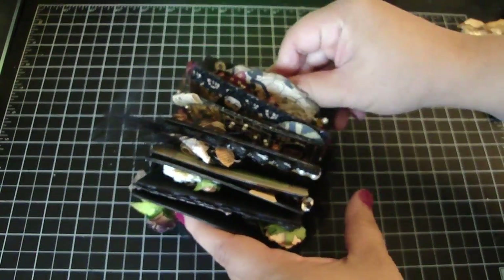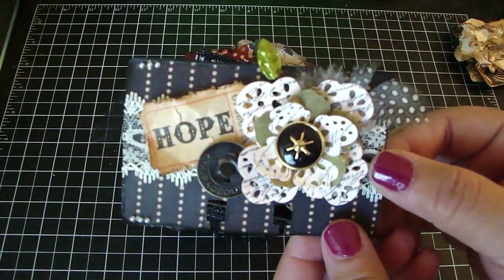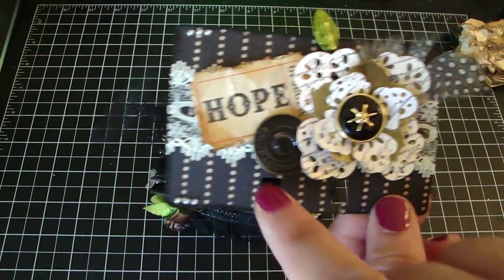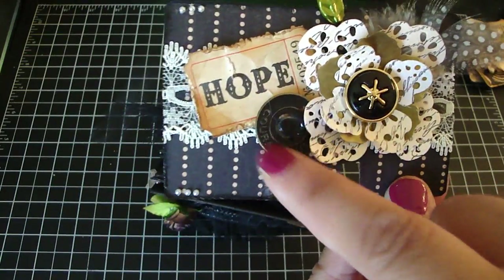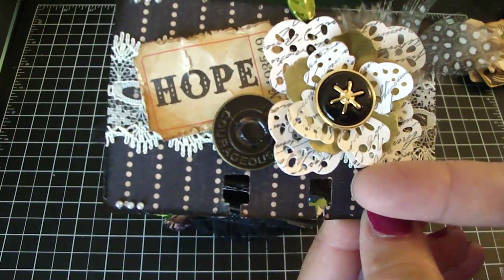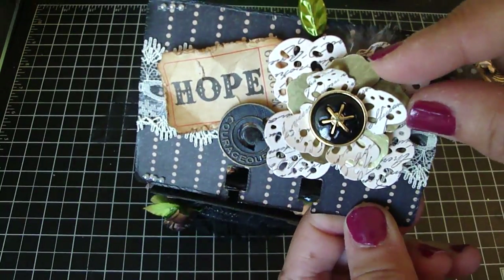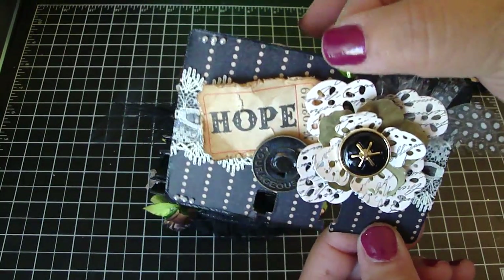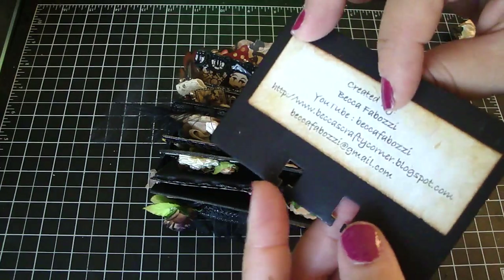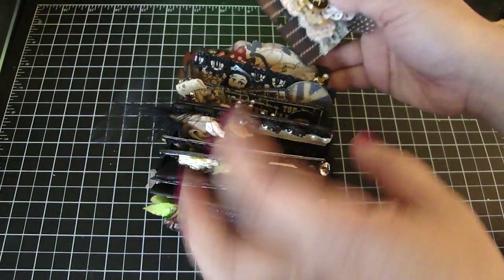And then this one is from Becca. Really pretty. She added some really pretty trim here, and then an A-dash ticket. And then one of the Tim Holtz embellishments. I love her flower — it's a really pretty flower. And I believe she used one of Marion's trinkets, this flower right here. Really pretty. And then she's got a really pretty leaf stick pin — I think this is Maya Road. And then there's the back — their information. So thank you, Becca.